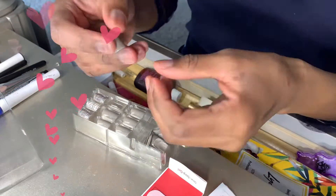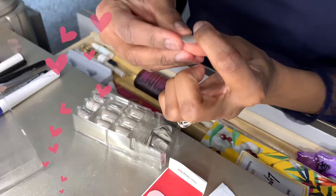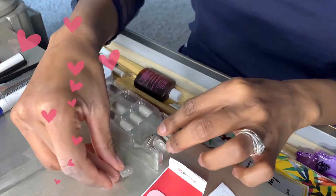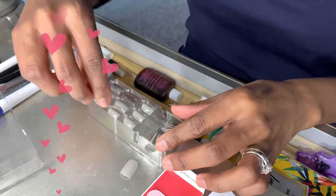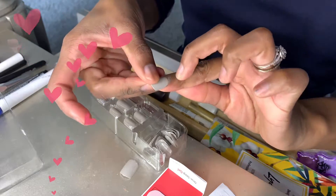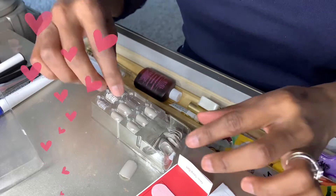Hello, hello again guys! Today is a how-to Tuesday and I will be showing you how I do my press-on nails. I have to say these are my absolute favorite nails. When it comes to press-on nails, I love this brand — these are the Impress nails.